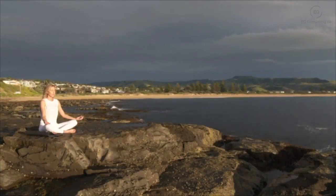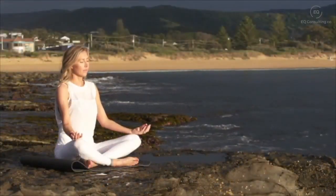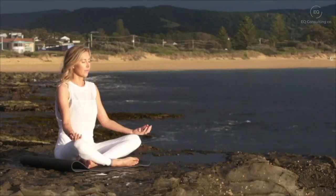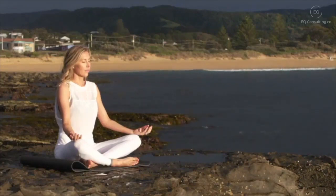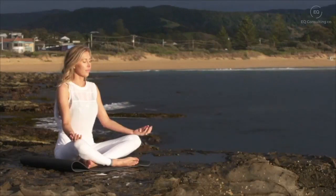Bring your attention to your forehead and your temples. Deep breath in and a deep breath out. Bringing your awareness to your ears, your eyebrows, your eyes, your eye sockets. Taking a deep breath in and a deep breath out, as the corners of your eyes gently smile. Bring your attention down to your nose, towards the tip of your nose, just watching the air as it goes in and flows out.